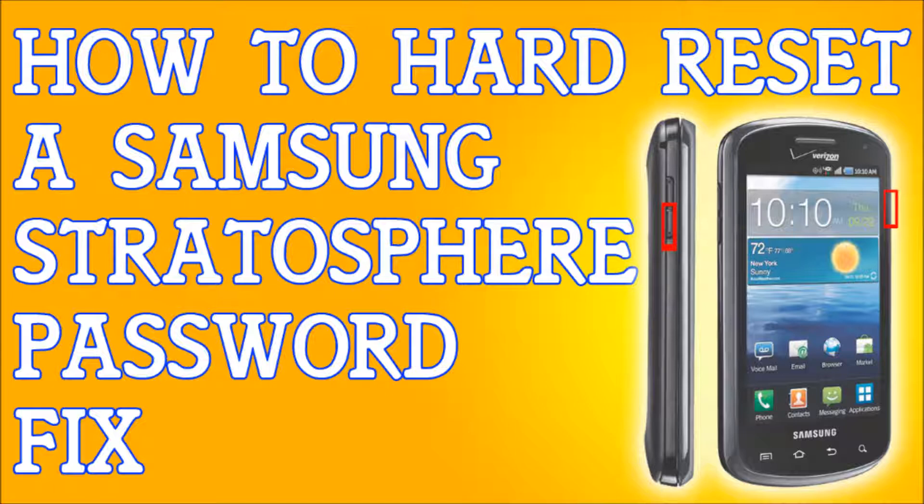Press volume up for yes or volume down for no. Once you press yes, it's going to erase everything, do what it has to do, reset your phone — and just that fast, you have access back to your phone.